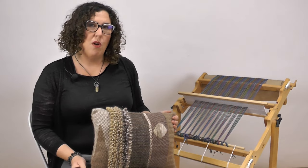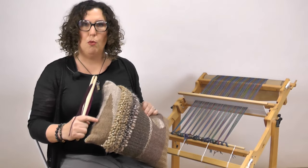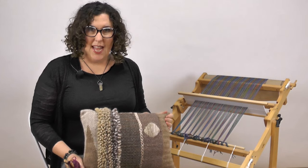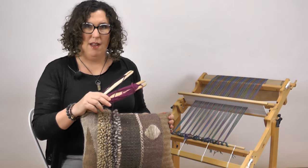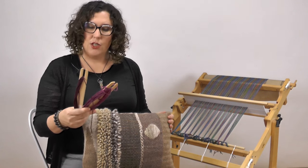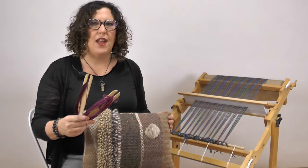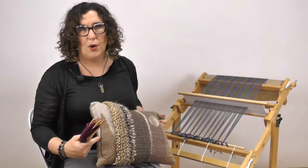We're on day one and the first technique that we're going to be using is the clasped weft. In order to do the clasped weft, you're going to want to pick two shuttles and wind them of different colors. I chose colors that were very similar, but you can choose very different values if you want a higher impact of the patterning that we're going to be creating.